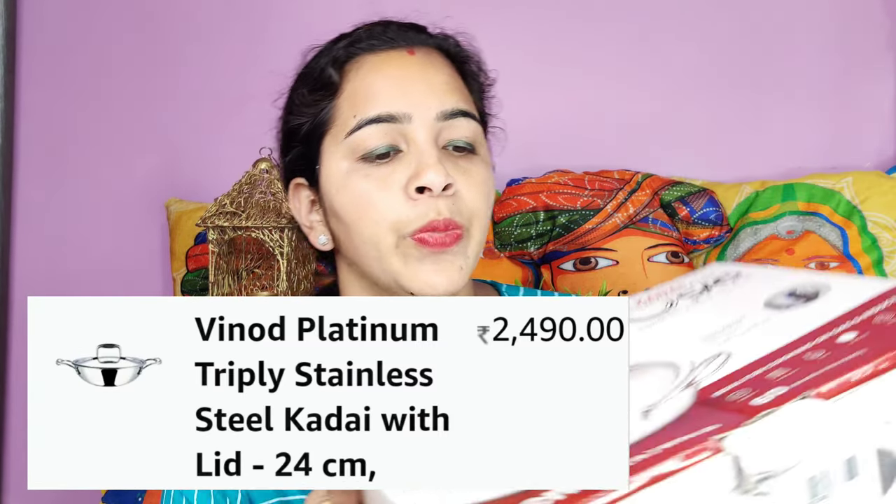I also bought a Vinod brand frying pan with a stainless steel lid. It is 25cm in size. I looked at the Vinod brand reviews and my friend also suggested I buy from Vinod brand. This is a tri-ply Vinod brand pan. The material is very good and it is very thick. It will be easy to cook for 4 to 5 people. If you want a bigger size, that is available too.